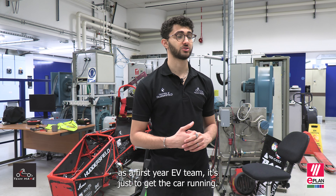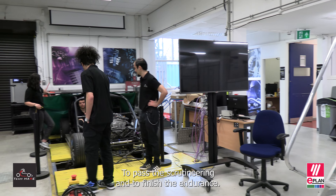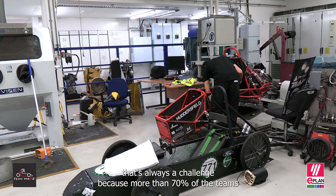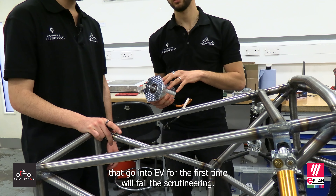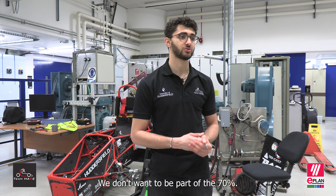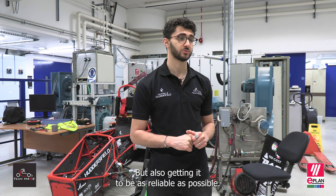The goal for this year as a first year EV team is just to get the car running, to pass the scrutineering, and to finish the endurance. That's always a challenge because more than 70% of the teams that go into EV for the first time will fail their scrutineering. We don't want to be part of those 70%, so we're really pushing towards the legalisation of our vehicle but also getting it to be as reliable as possible.